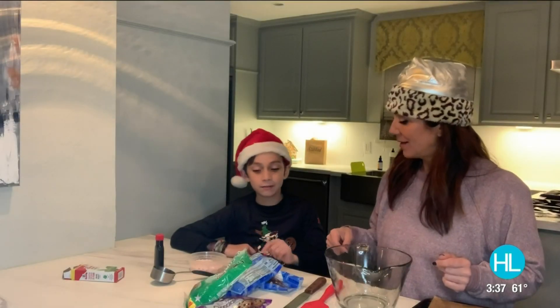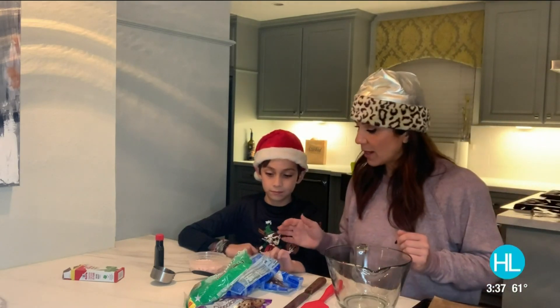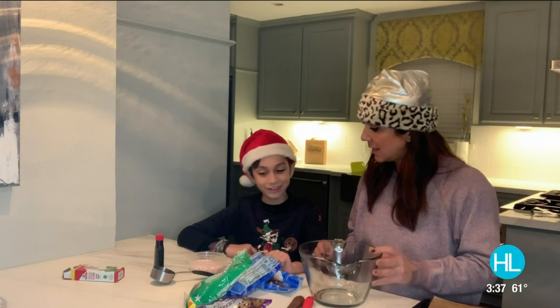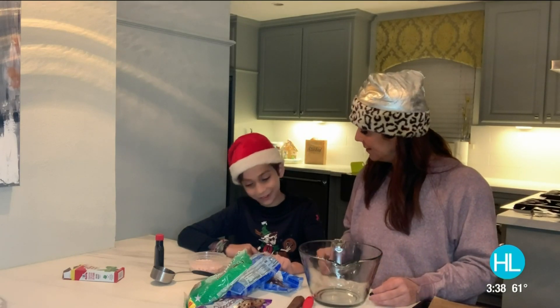You should make it with your son, actually. You said it's super simple, minimal ingredients, so I think I'm going to give it a try. All right, let's get started. My little chef here, AJ, we're ready to go. So we have our two bags of white chocolate chips — no, you can't eat the stuff that we're making. Not yet.